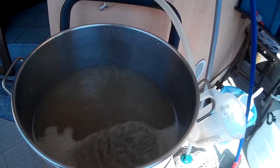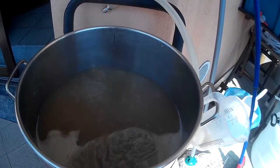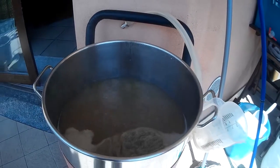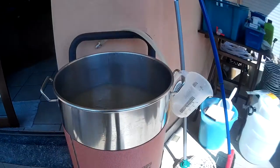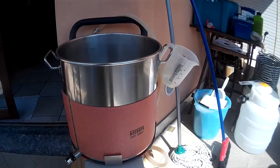I've already added the first hop addition. Now it's just time to wait for the boil and the second addition.